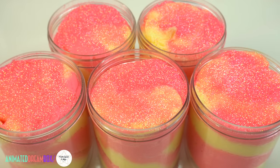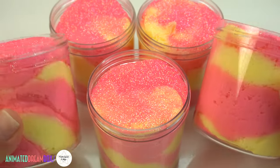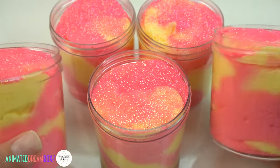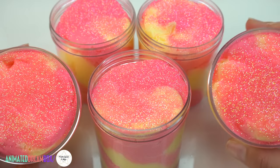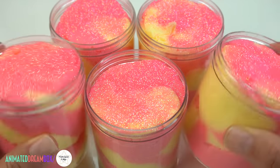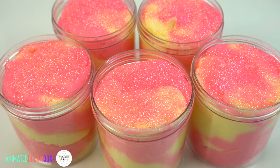Last but certainly not least, I'm bringing back Frozen Raspberry Lemonade cloud slime. You guys love this one a lot, so it's back again in my shop. It's a swirled pink and yellow cloud slime topped off with some hot pink iridescent glitter. I love this one a lot — it's scented just like the name. And that's going to be it for this restock, you guys! I hope you really enjoyed it. If you buy, thank you so much in advance; if you don't, no worries — I'm just glad you're here with me watching. I appreciate you guys, I love you, have a super blessed day, see you next time, bye!